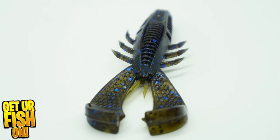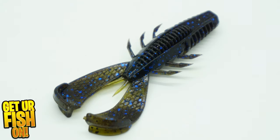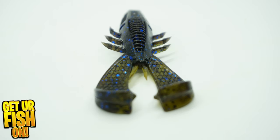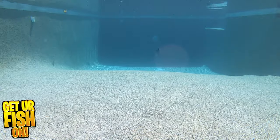Anything Jacob Wheeler has his name on and has helped develop with Rapala is going to catch fish and comes with a lot of testing and fish catching. The Cleanup Craw is a great size and has two great claws that kick, flap, and displace water as it's twitched.